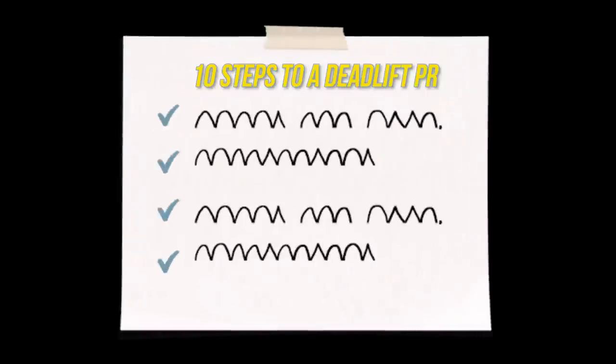Hello, everyone. Welcome to Mind Pump. In this episode, we give you 10 actionable steps that you can take to hit a deadlift PR. Enjoy the show.